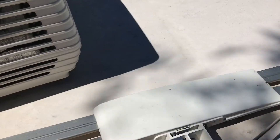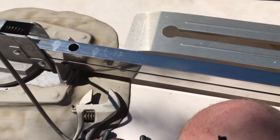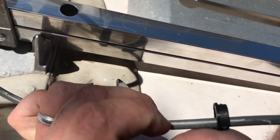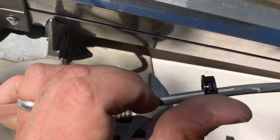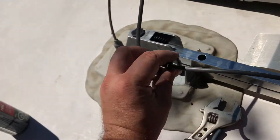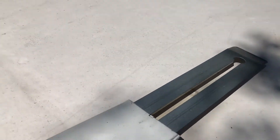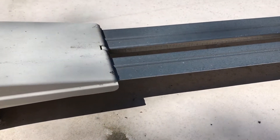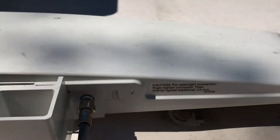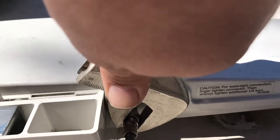Next part is to route the cable back through. An important step: before you route the cable through, put your first grommet on because you won't be able to do it after. Put it so that the wider part — the top of the grommet that's going to be sticking out — is pointing towards the side where the cable comes out of the trailer. I'm going to follow the directions on the side of the antenna: hand-tighten and then take the wrench and tighten an additional quarter turn for a watertight connection.